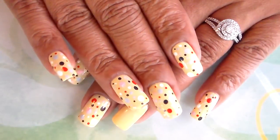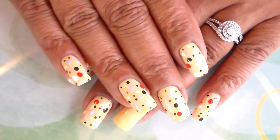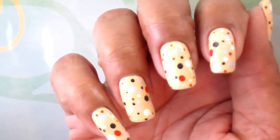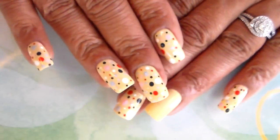I just wanted to go ahead and share with you guys this polka dot mani. I just love the color combination on this mani, and I hope you guys enjoy this video.